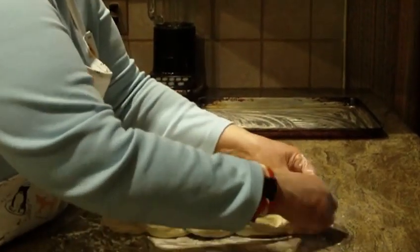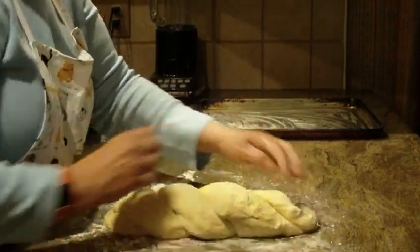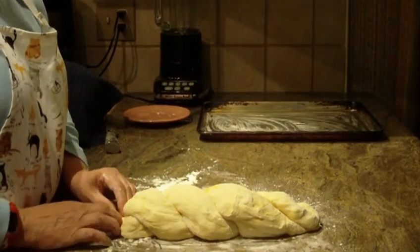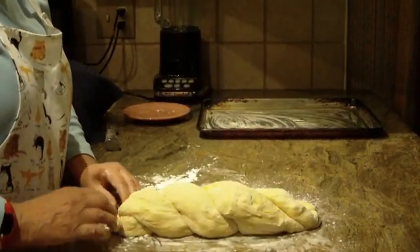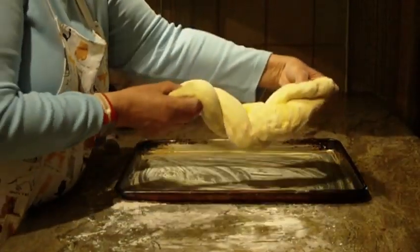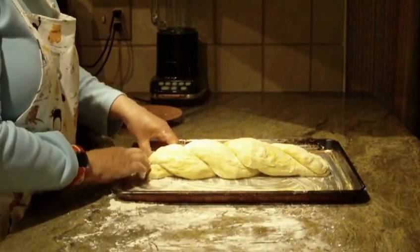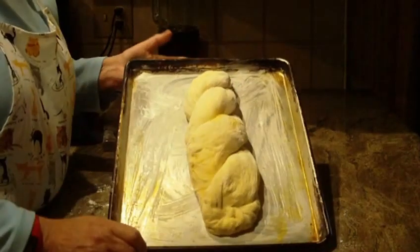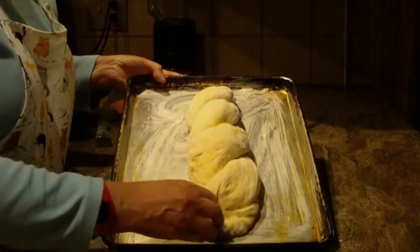I'm going to pinch the ends so that when it bakes it doesn't come apart, then twist the ends as well. Place it on a heavily greased baking sheet, and cover it with a towel until the dough doubles in size, which can take up to an hour.